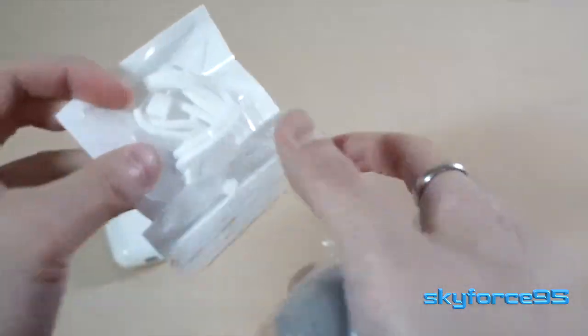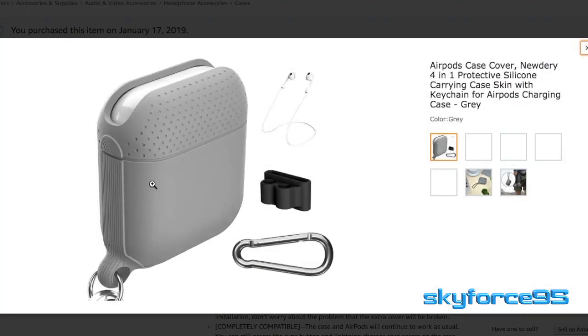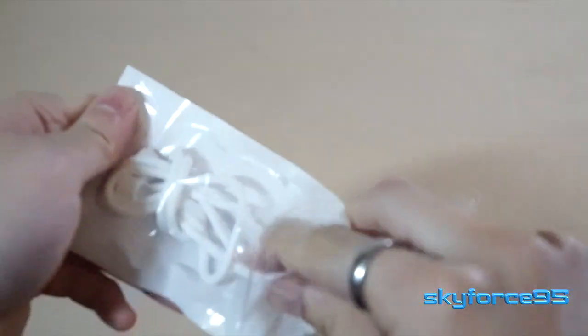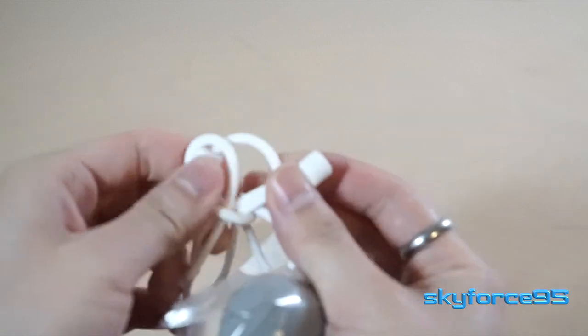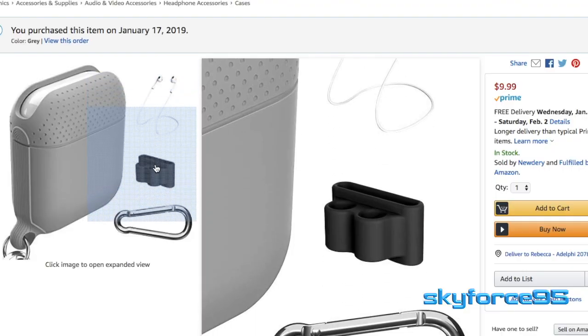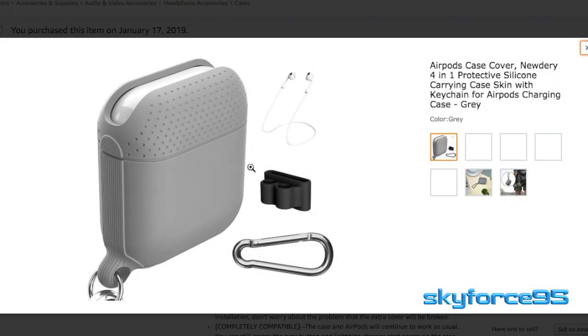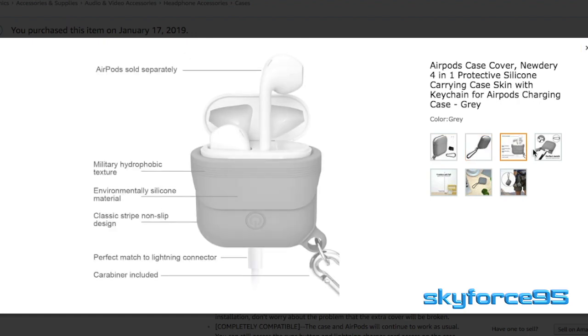So what it's supposed to come with is this case, the carabiner, and also the silicone lanyard to go between the AirPods if you were working out and you're afraid that you would lose these — just for a little bit more security. And then finally, there's supposed to be this black thing that you can put through your belt, so you can have your AirPods sitting in the slots at all times.